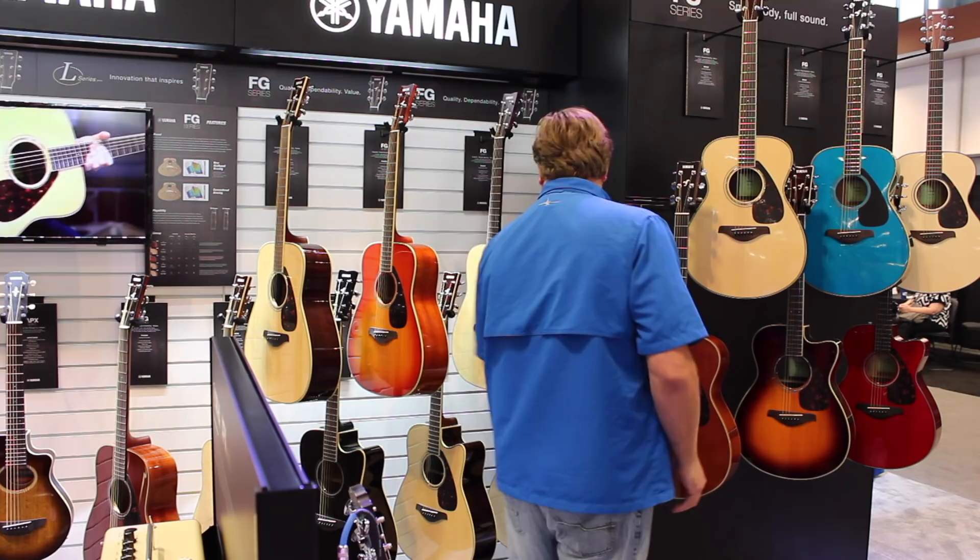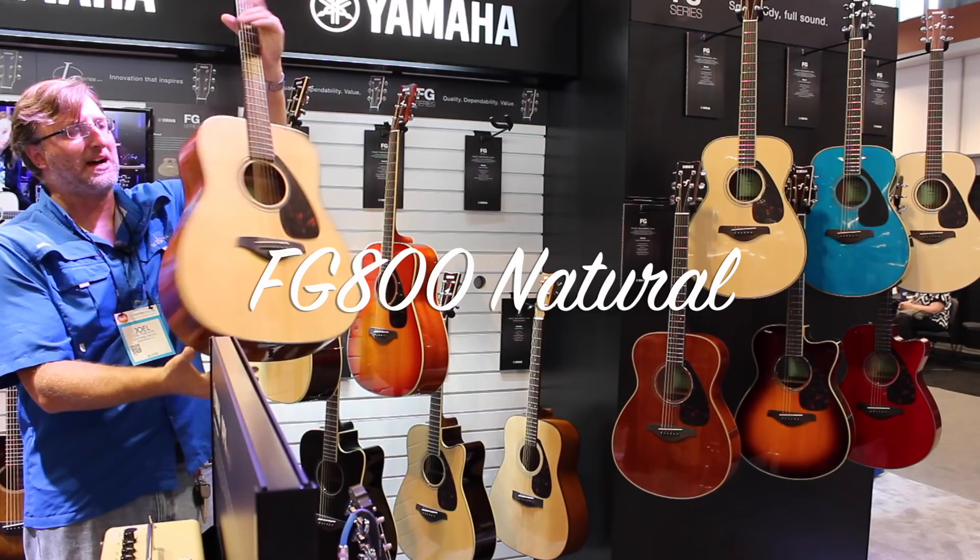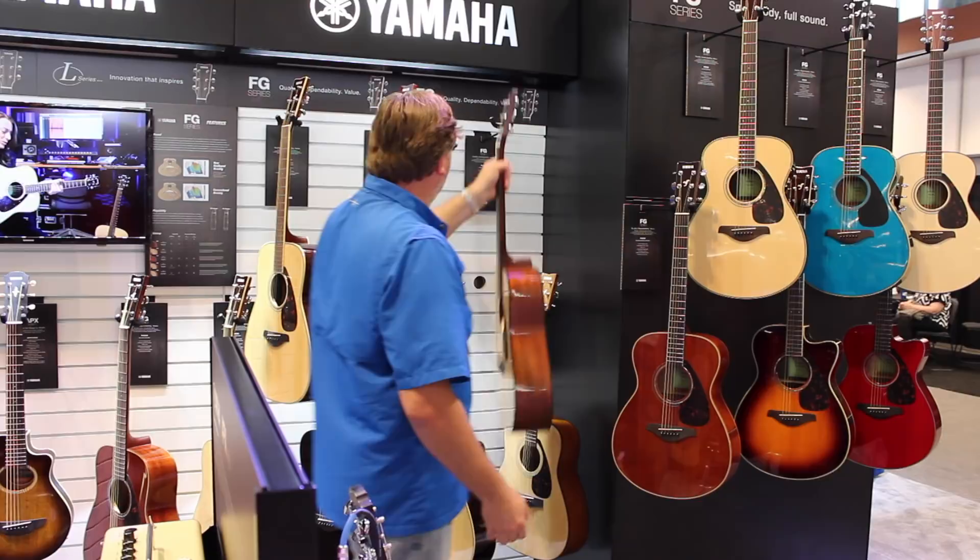I'd still say go to the $299 model for the FG series — these are way better in my opinion. This is the new FG 800 dreadnought, which is a little bigger than the symphony body. The fit and finish is great — it's Sitka spruce back and sides, solid spruce top, just a boomer for $199 brand new.